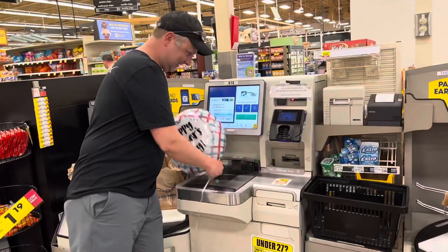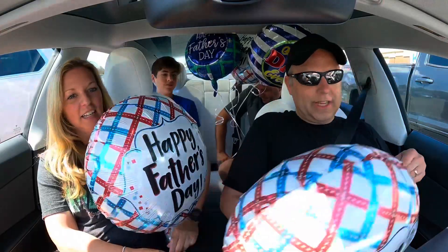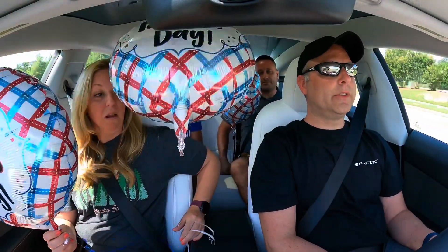Alright, so we've got our helium balloons here. We raided the Father's Day balloons section. We'll make sure they get right in front of where I can see. The question is: will helium balloons go forward or backward when accelerating in a Tesla Model 3 Performance? We're about to find out.